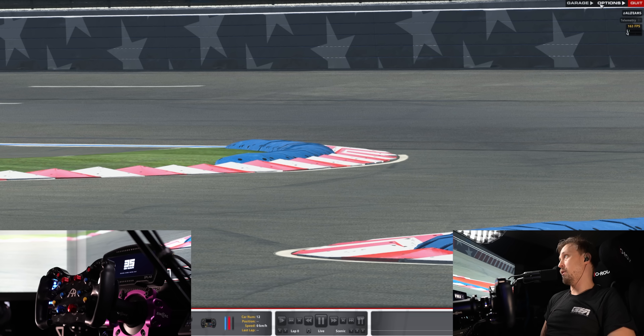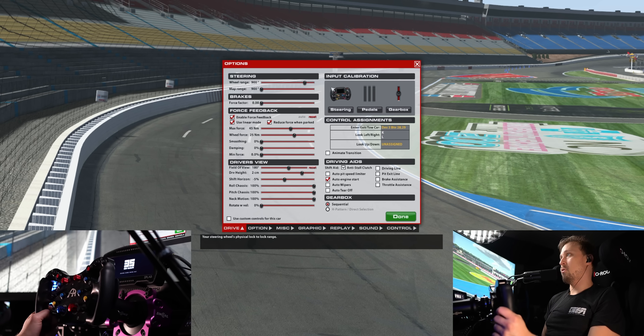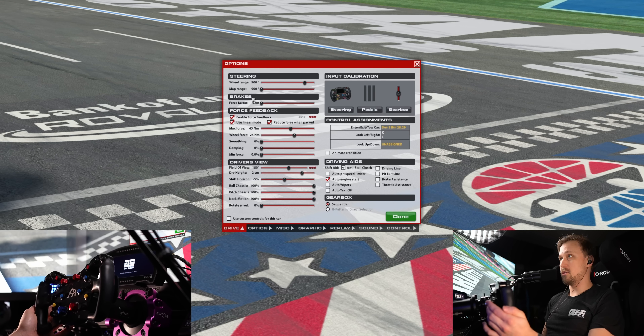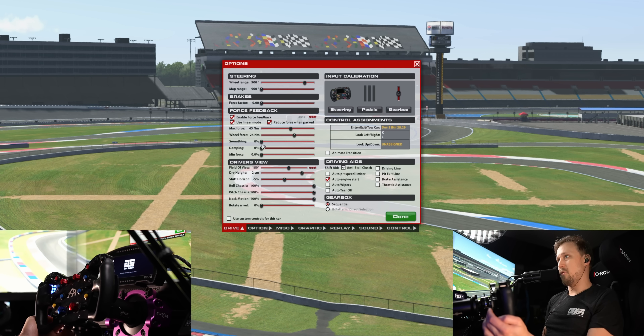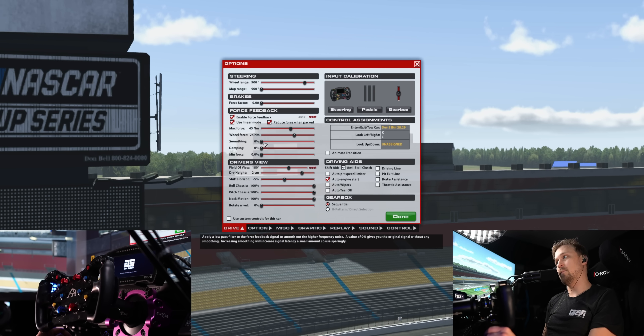I'll give you a quick rundown of the iRacing settings. I'm still using my SimiCube 2 Pro — my preferred wheelbase for years now. Make sure to use linear mode for the force feedback. Make sure on the brakes, if you use a load cell or hydraulics, to put the force factor at zero. I don't use any smoothing, damping, or minimum force here. It's a feature they recently added, but I don't really like it — I do everything in the SimiCube software.